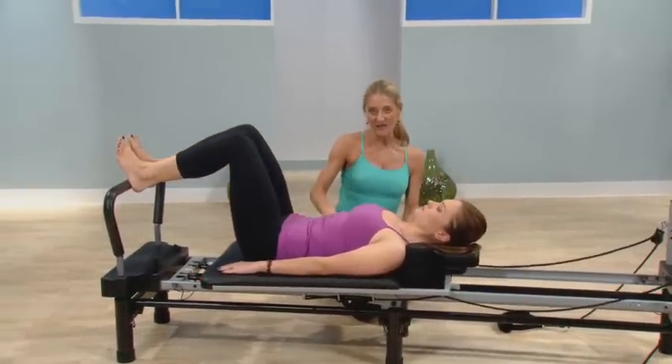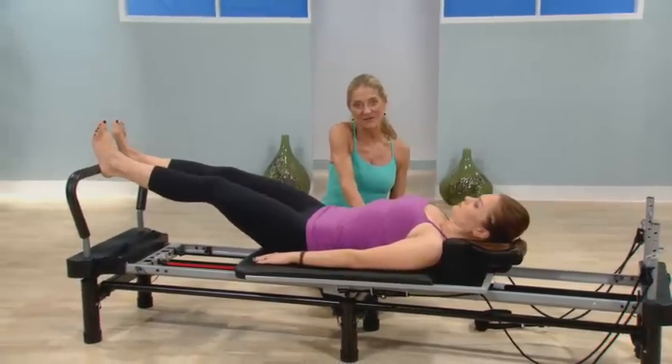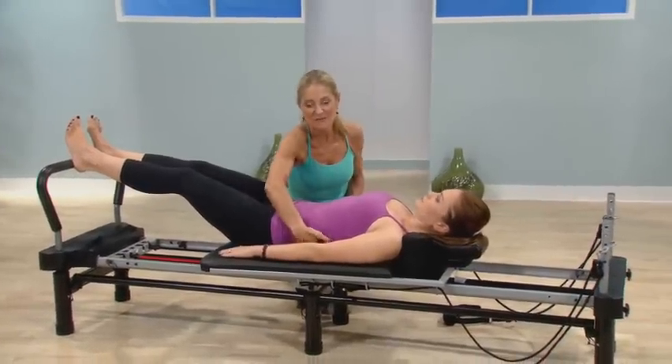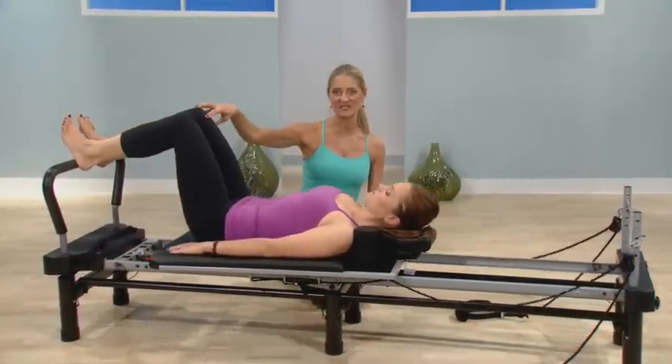Little things to be aware of: it's nice to have a neutral spine, which means a little tiny bit of space under here in the lumbar curve. Your neck and shoulders are always relaxed. And another beauty of this series is how it strengthens the knees.